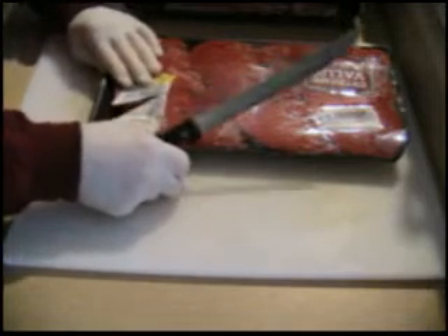One of the characteristics of a sharp knife is that it cuts through paper easily without too much pressure. I'd say it's pretty sharp.